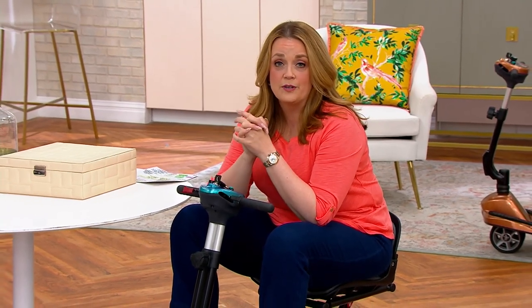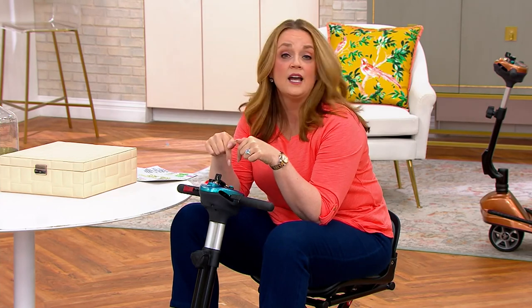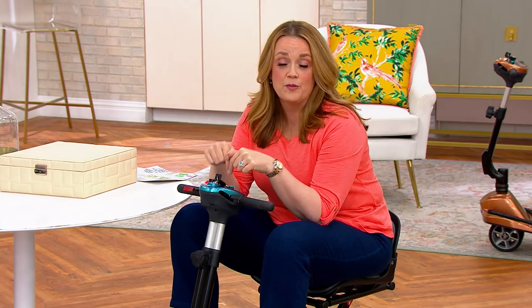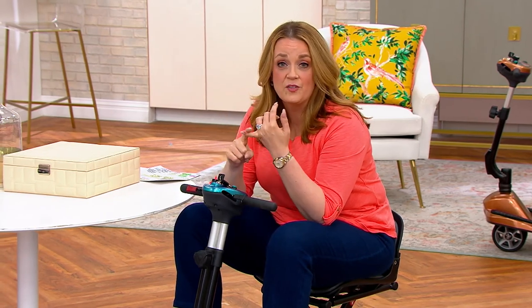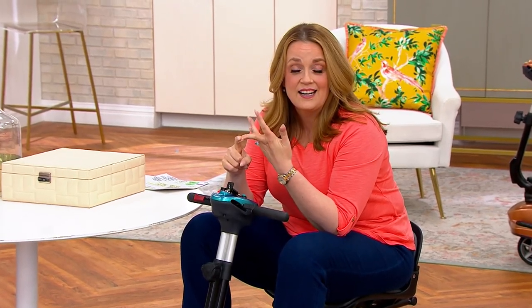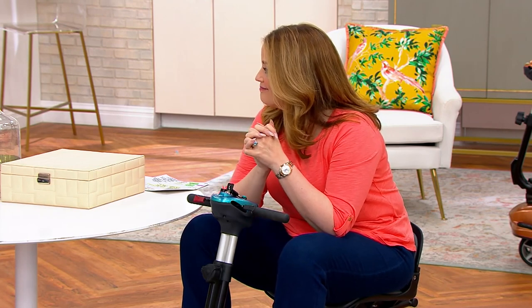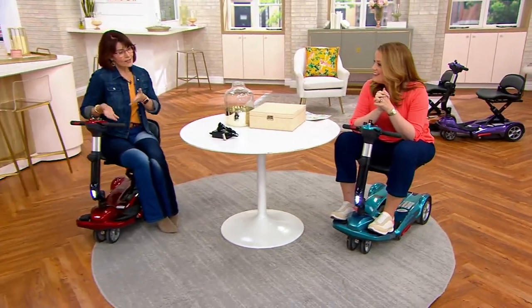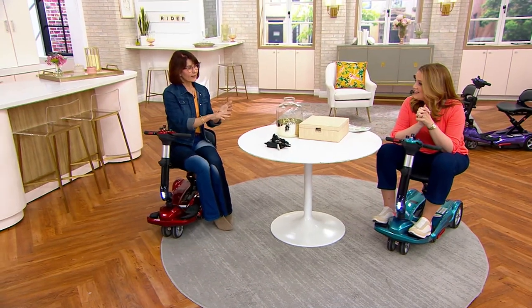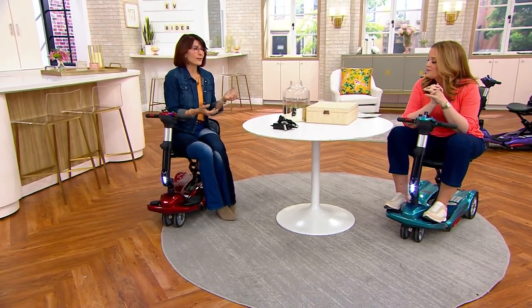I was reading customer reviews and their personal stories about when they got their EV Rider home — it gave me goosebumps and made me tear up. People are going on trips again, getting on cruises again, taking road trips again. That is what the EV Rider is all about — giving you back that ability to get out there and live your life.